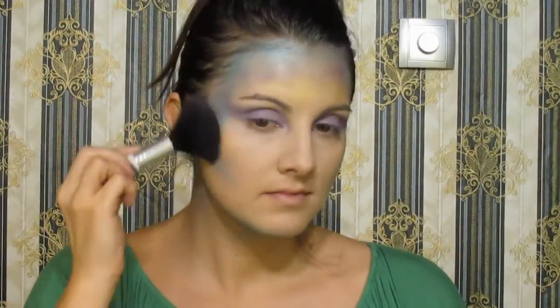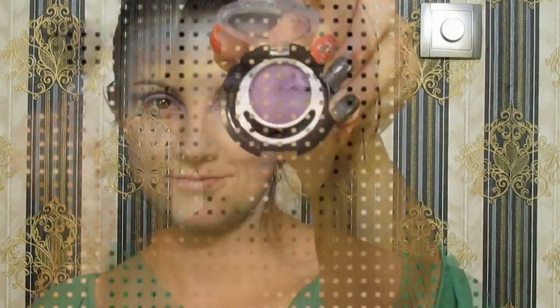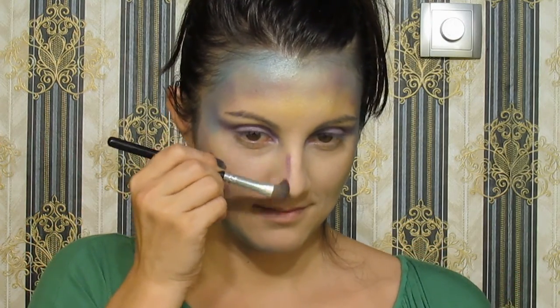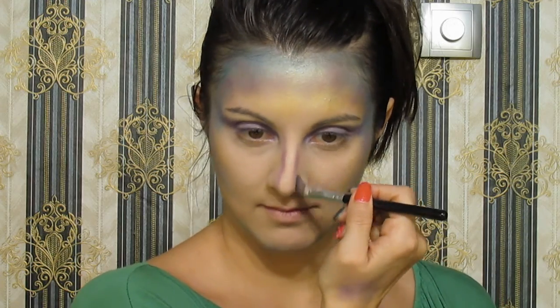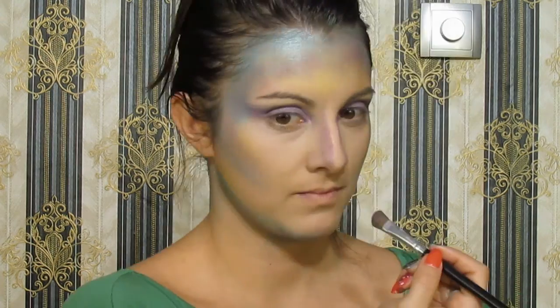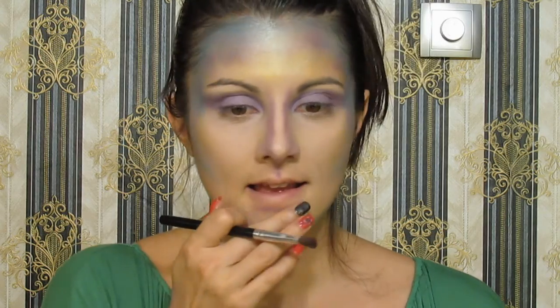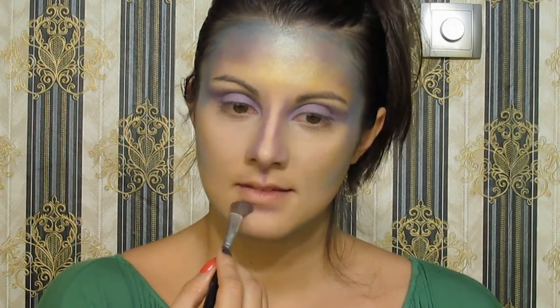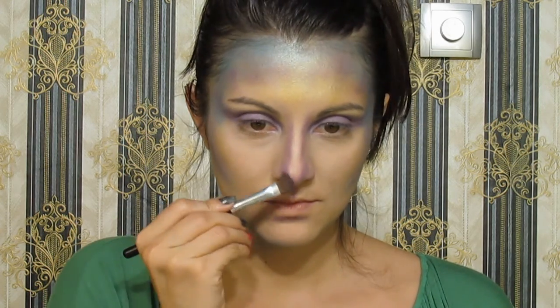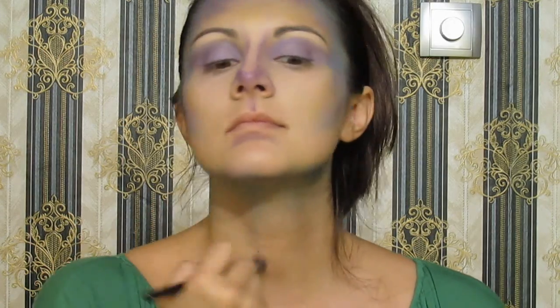With a bigger brush I blend pretty much everywhere. I'm going back with this purple eyeshadow, using it to contour my nose and taking it all the way up to my eyebrows — I want to be really purple there, it looks cool. I also apply a little bit of the product on my neck.